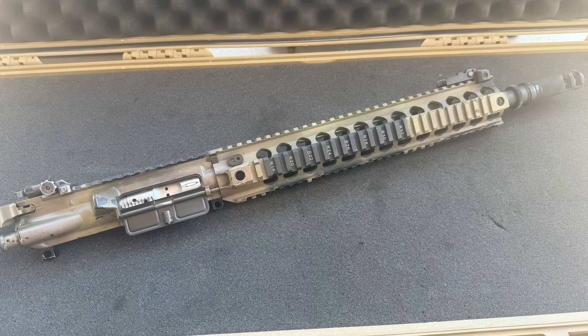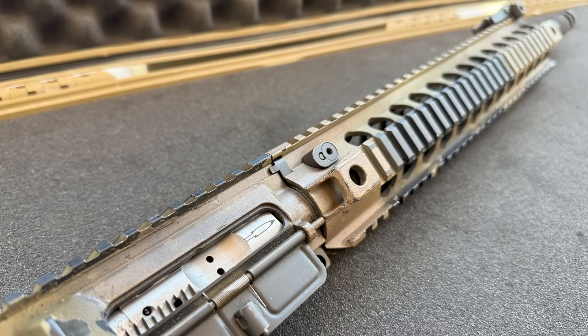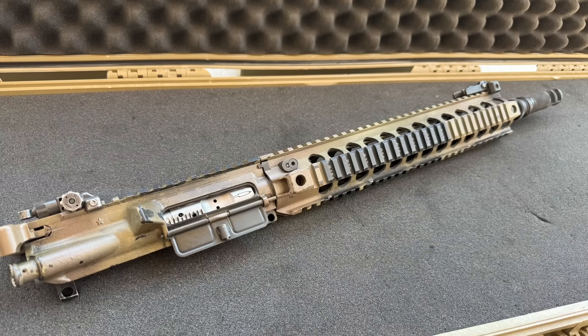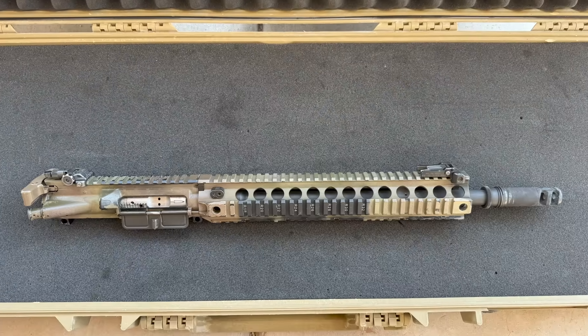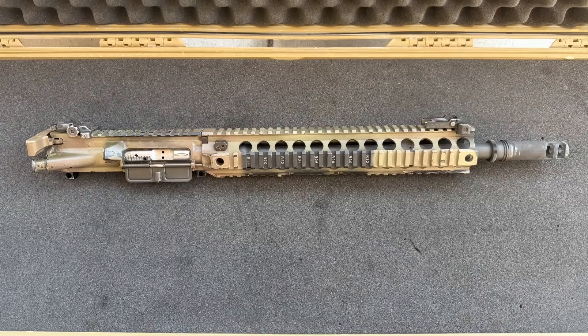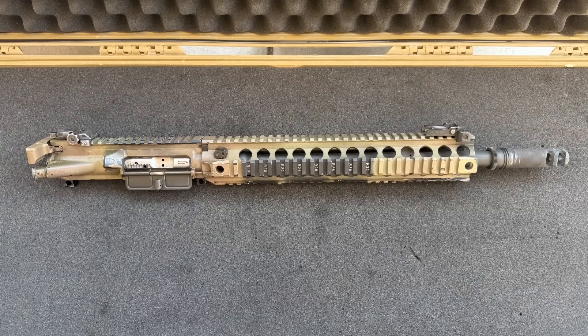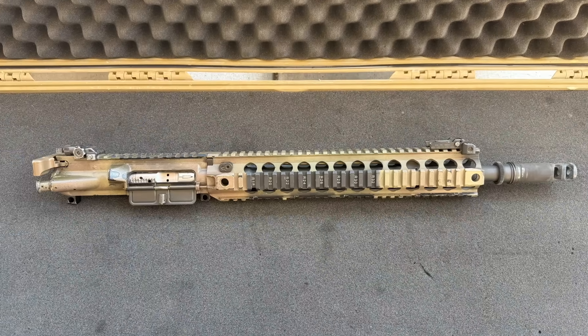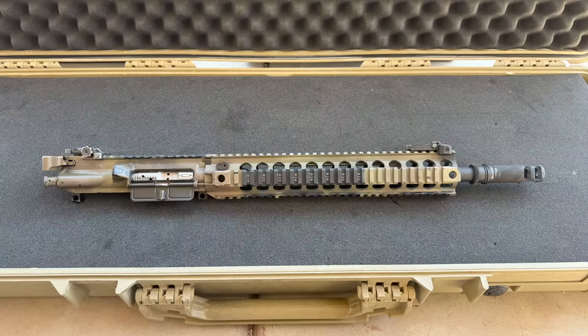The barrel is 16 inches, cold hammer forged with a chrome-lined chamber and bore, phosphate coated exterior with a mid-length gas system, 5.56 NATO chamber, and 1-7 twist. A few other things to note about this barrel: it has an alignment notch for use with Centurion Arms tabbed gas blocks, and Centurion also advertises that these barrels are high pressure tested and magnetic particle inspected.